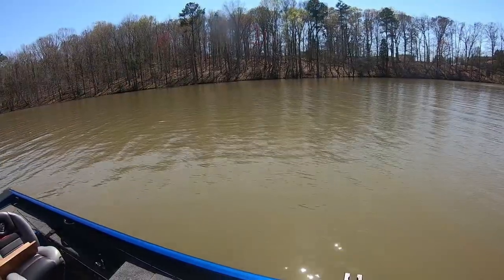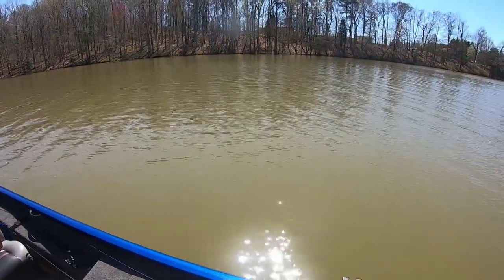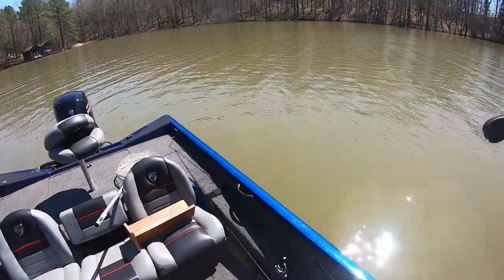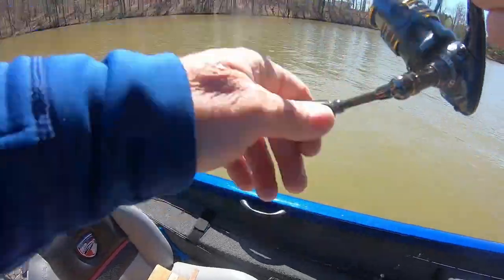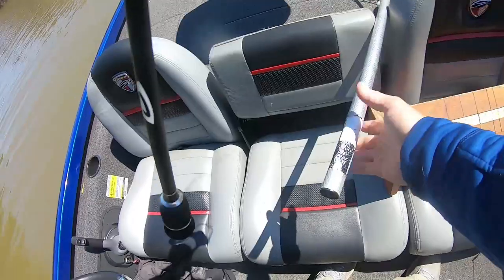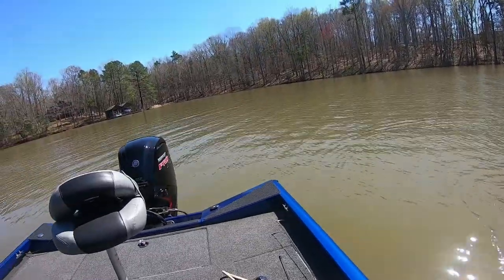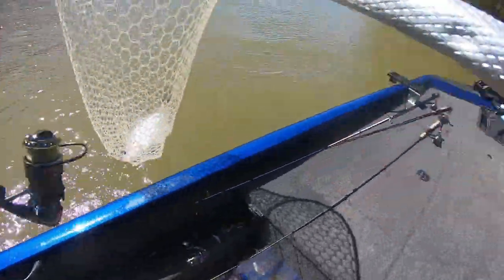I seen a school going by - about ten fish going to my left. I just turned around and cast it. Before I ever started reeling, one of them had it. I let it sink about eight feet and when I started reeling, one of them had it. I don't think this one was in the school - they didn't look that big, probably ten inches. But this one might have been below them. I've never seen this fish on the scope.